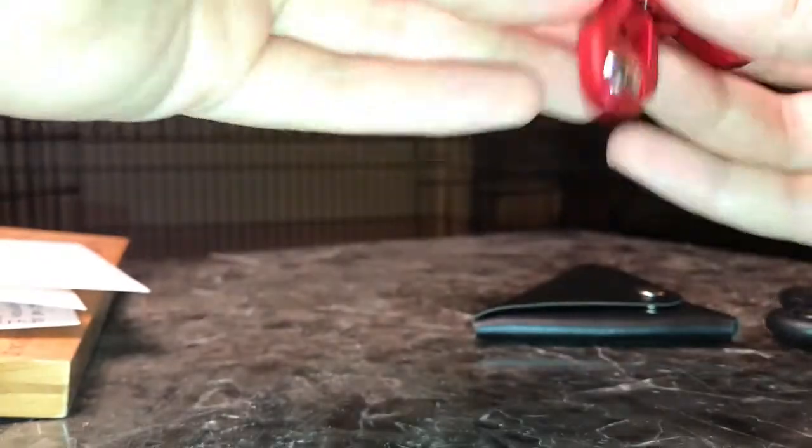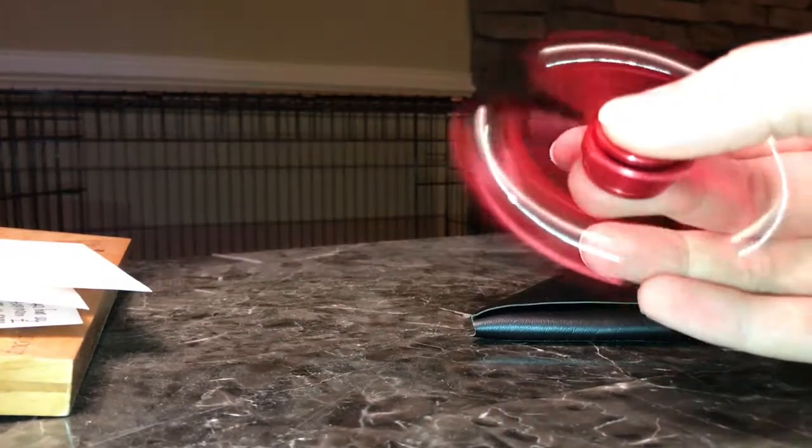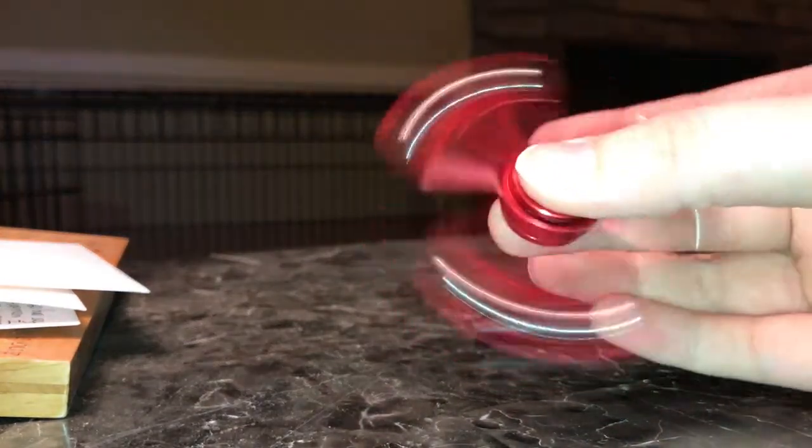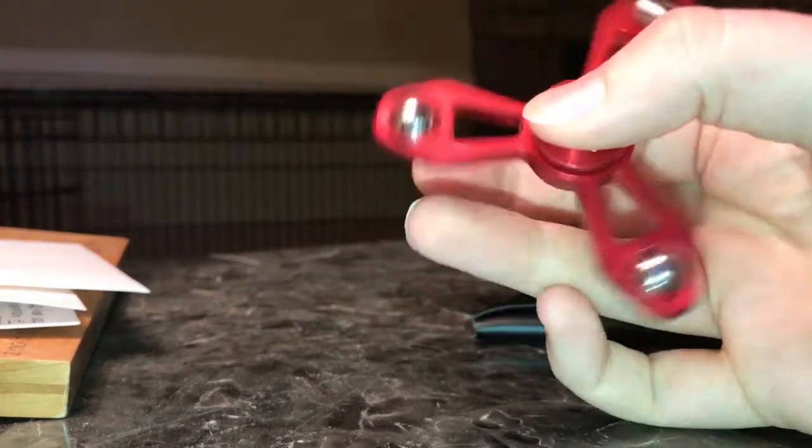It just has such a low spin time, which doesn't really bother me personally, as long as it has a nice spin to it. I don't really care how long it spins, because I don't just sit there and let it run out. I usually just spin it, stop it, spin it, stop it — that's kind of how I fidget with it.